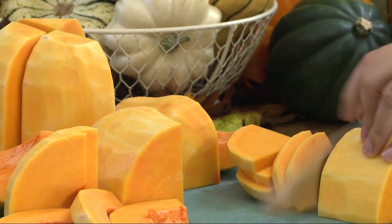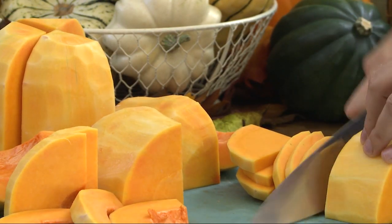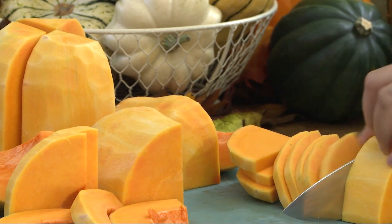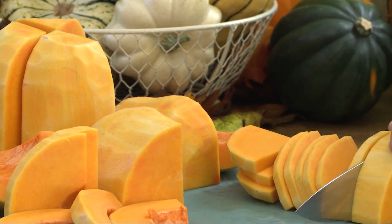For this recipe, you'll need one butternut squash that's been peeled, seeded, quartered, and cut into half-inch slices. Alternatively, you can purchase already prepared squash, available in most supermarkets.